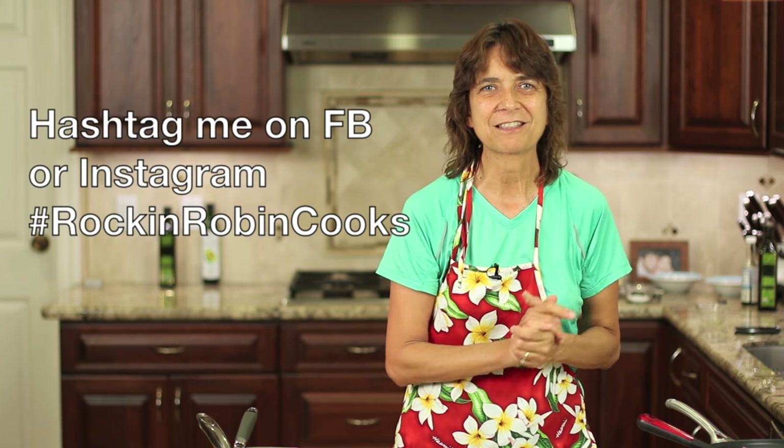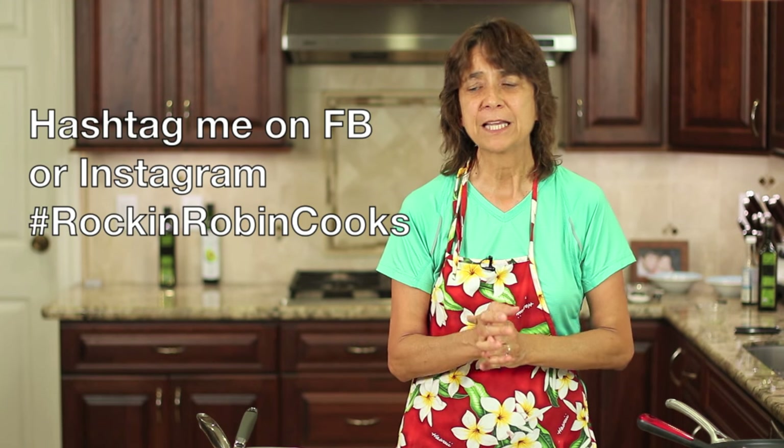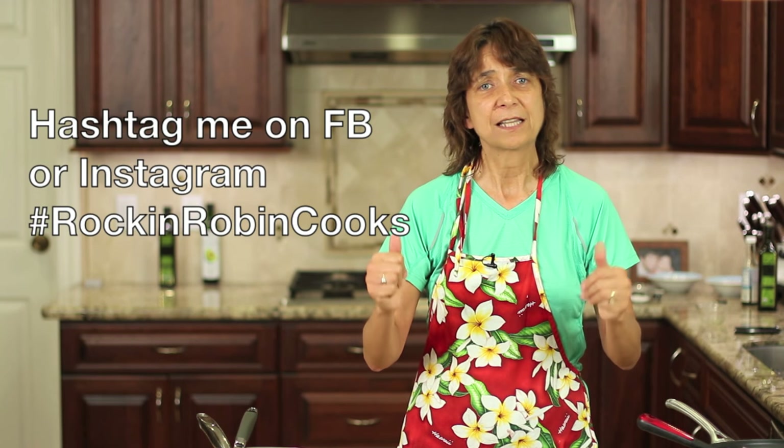I hope you guys try it. If you know anybody who might enjoy a delicious paleo or gluten-free recipe, please share it with them. And if you haven't subscribed yet, go ahead and click the button up there. I put videos out every week so you'll be notified and you won't miss one. Thanks again for watching everybody — do try the recipe, leave me a comment, let me know how you like it. And we'll see you next time.